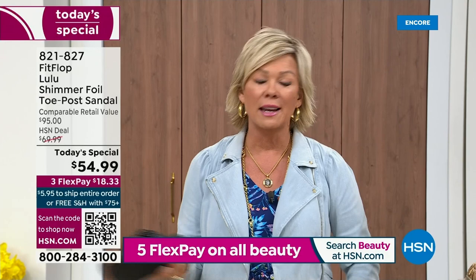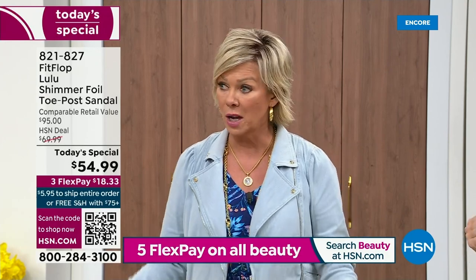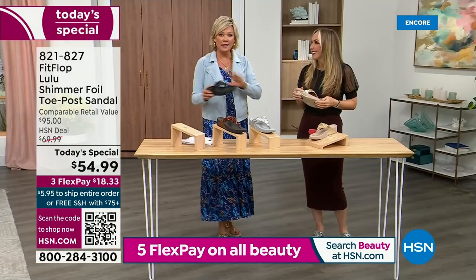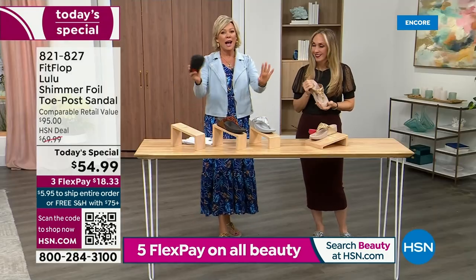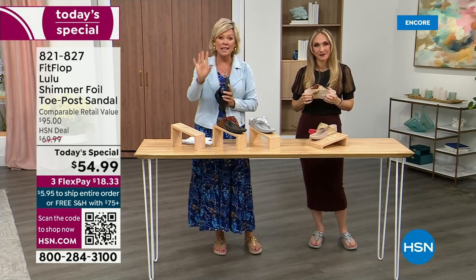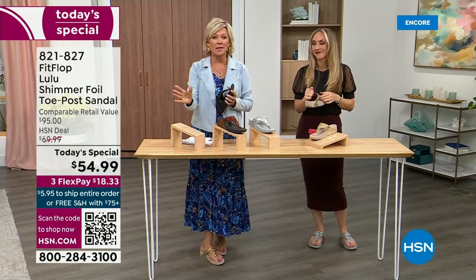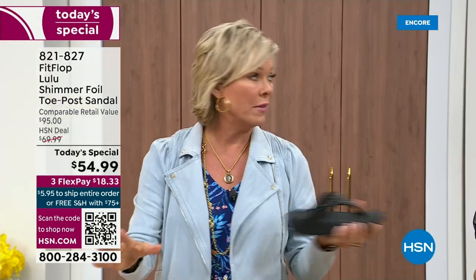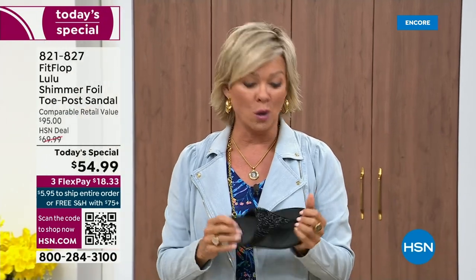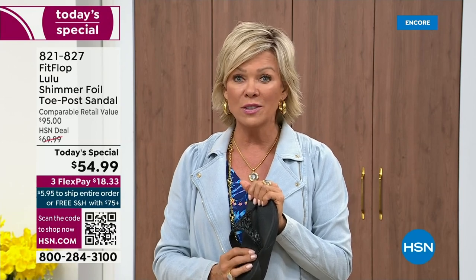I remember thinking, how much different can it be than any other casual sandal brand? And then I slipped my first pair on and I was like, oh. Make room — so that's the difference. It really is a game changer. I'm going to invite you to just try these. You've got a month — let us send them to you. If you put them on and don't really see much of a difference, you're welcome to send them back.